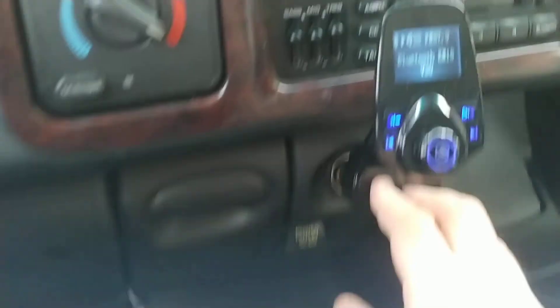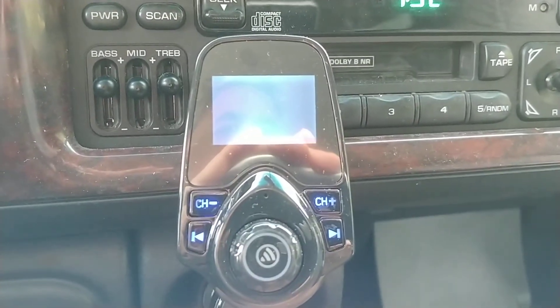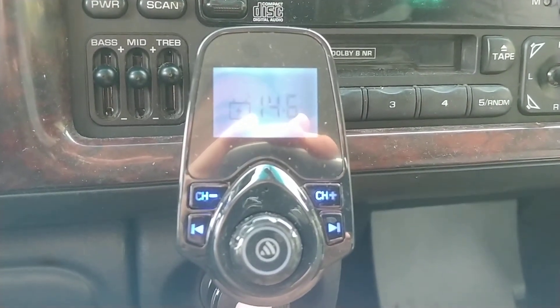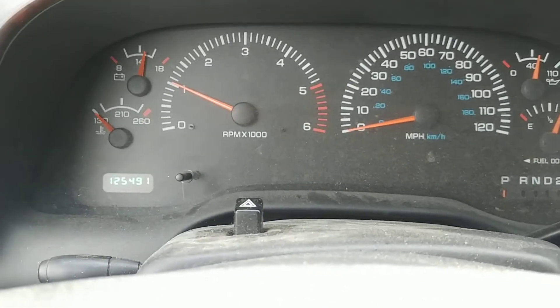Let's read the actual voltage now that it's running — 14.6 volts. So it's charging. Can't say the alternator's not doing what it's supposed to do. That's it.